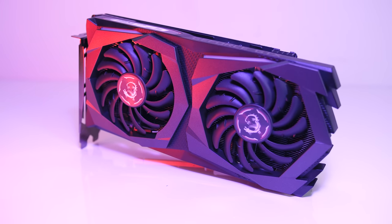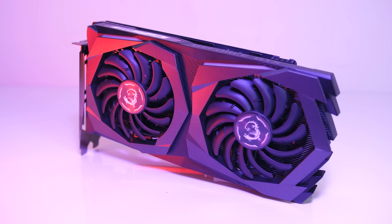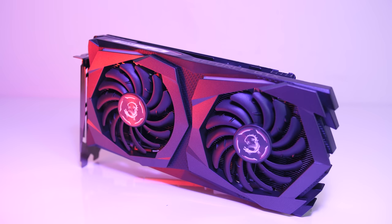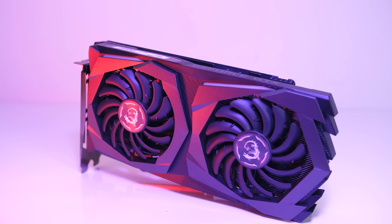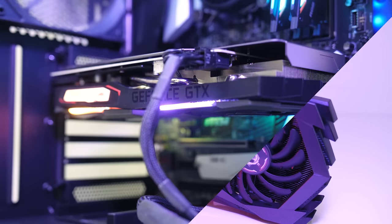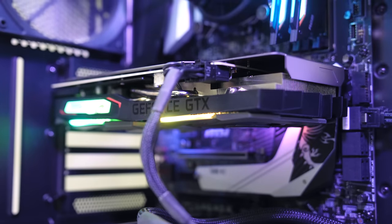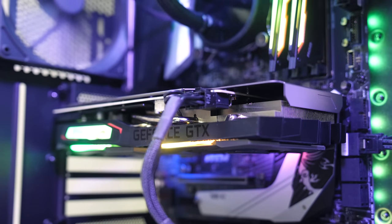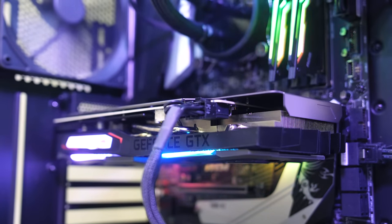MSI's GeForce GTX 1660 Ti Gaming X graphics card is one of their top end models from the new 1660 Ti lineup, so let's take a look and see just how well it performs. To do this I'll be testing gaming at 1080p, 1440p and 4K, as well as overclocking, cooling, power draw and noise levels to help you decide if it's worth buying.